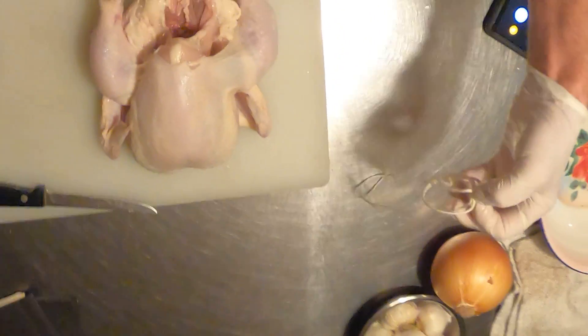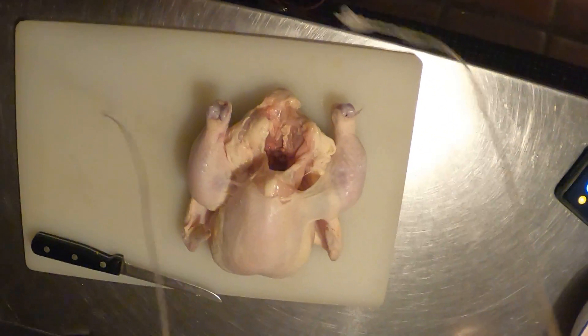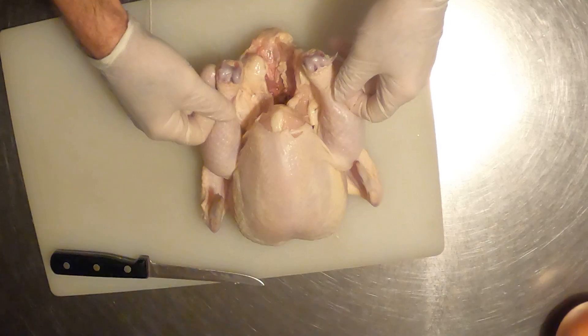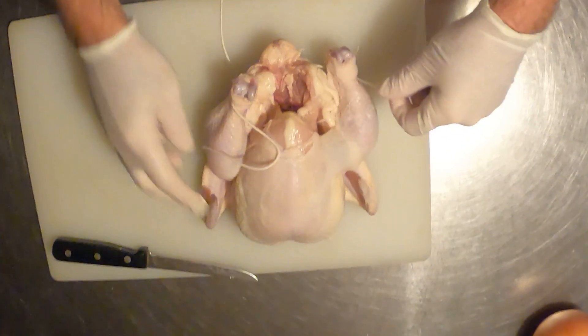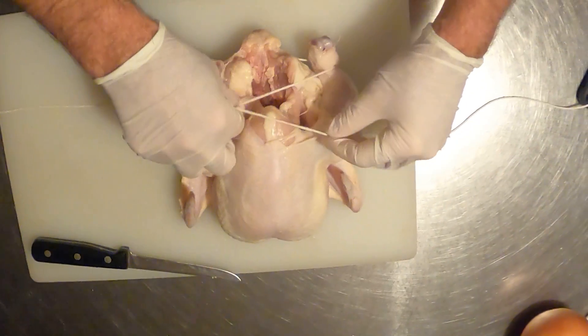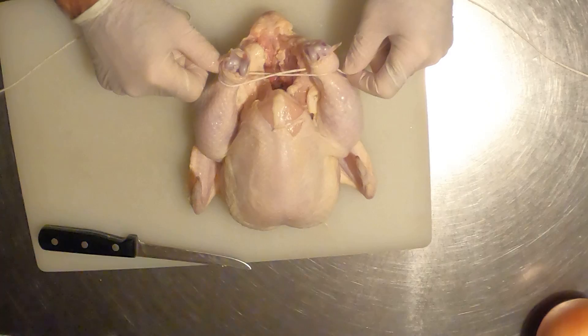So what you'll do is start with some butcher twine. Find the approximate middle. You'll go underneath the legs — this is going to hold the whole thing together like this. Under the legs, you'll crisscross and go underneath the leg, then pull it tight.